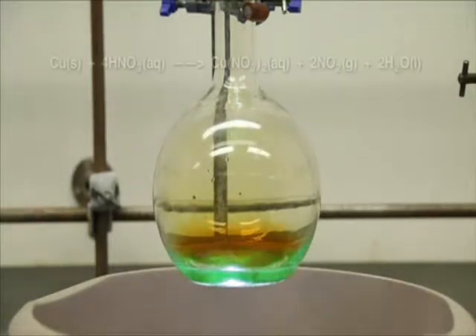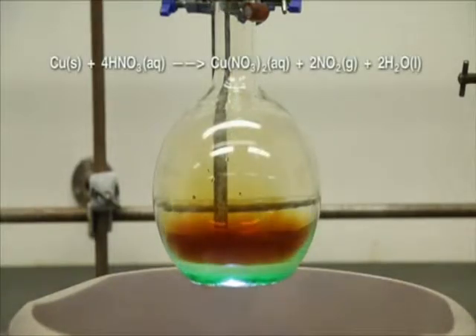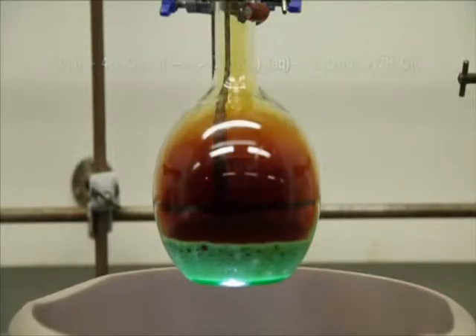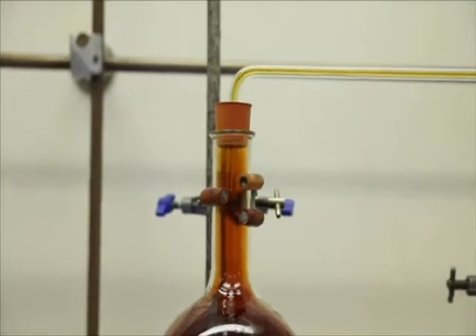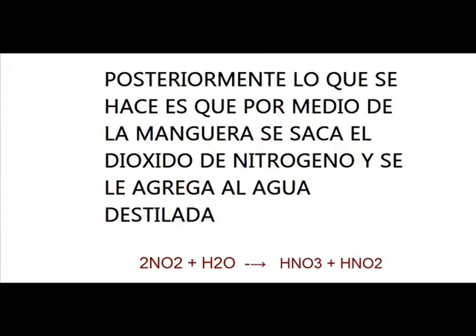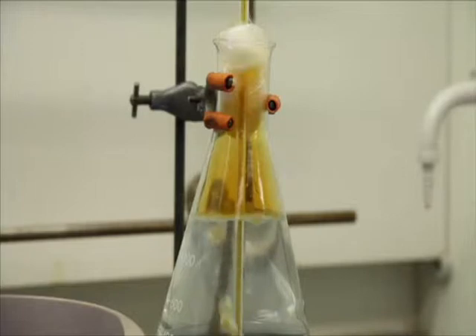Immediately we begin to form NO2 gas above the copper nitrate that's formed. There's a delivery tube here feeding into a 1 litre flask of water. The glass wall is there to minimise diffusion of any toxic NO2 that doesn't dissolve, and as such you can perform this experiment without use of the fume cupboard.